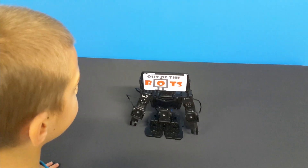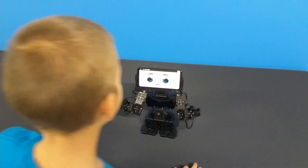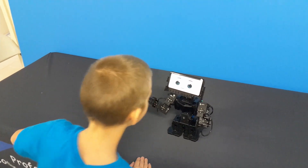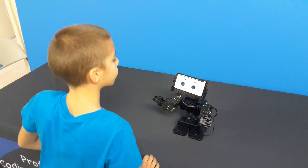It displays my logo — press start to continue. And it follows his face — that's face tracking!